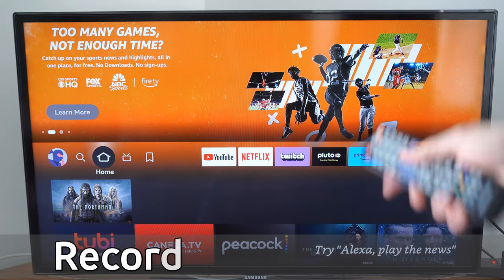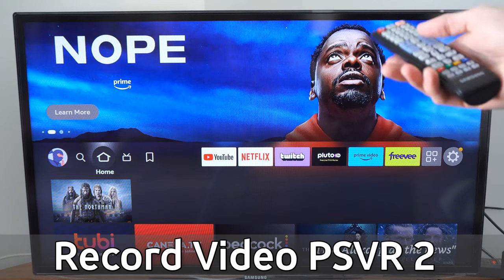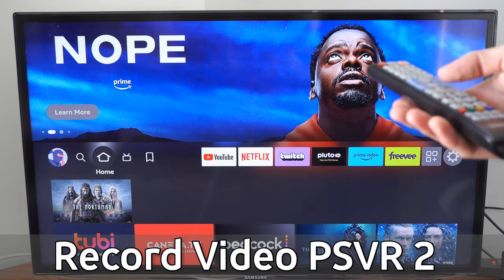This is Tim from UR6 Tech. Today in this video, I'm going to show you the default security code on your Samsung Smart TV, the older model of the TV, and how to reset it.